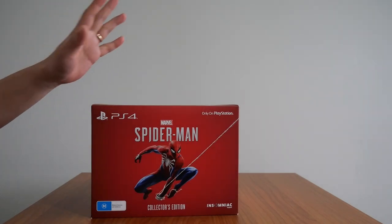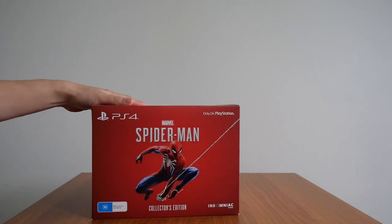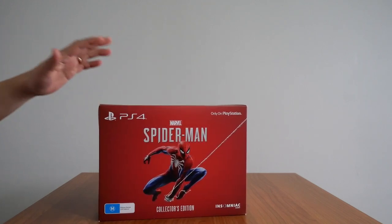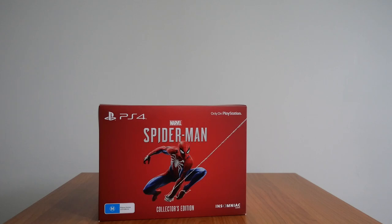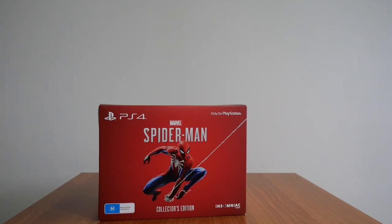This copy is of course the collector's edition. It is a nice size — not too big, not too small — similar to my other collector's edition for Batman Arkham City. So if you don't have a lot of space in your cupboard, closet, shelves, or cabinet, this is perfect. It doesn't take up too much space, unlike some other collector's editions out there.